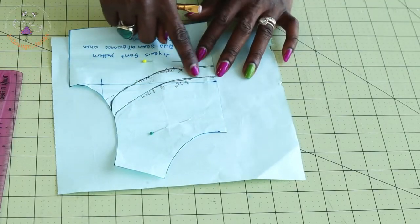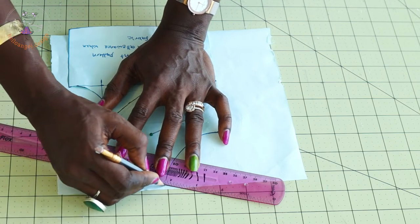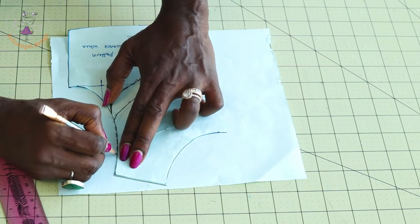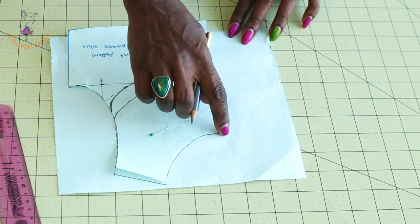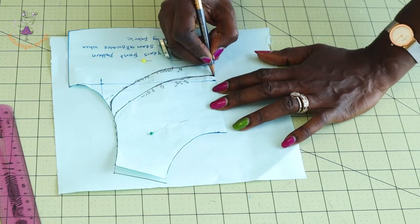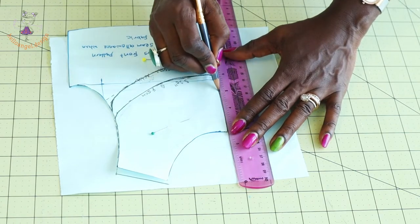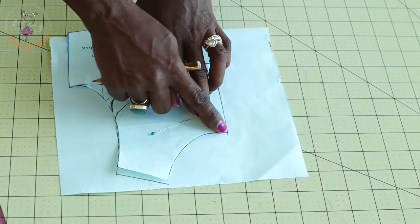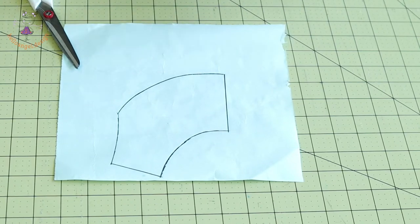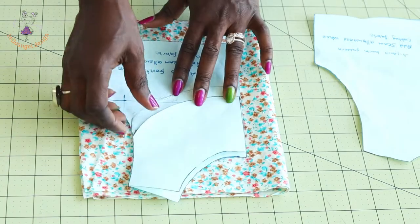Once traced, place your ruler or measuring tape and trace out the shoulder, armhole, neckline, and center front. The center front ends right here — place your ruler and trace it out. I have traced it all out. Now take your scissors and cut it out.